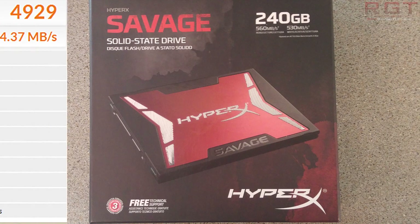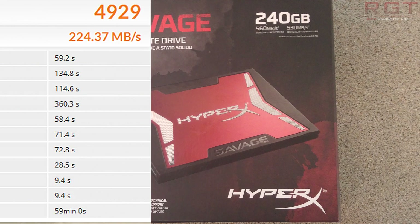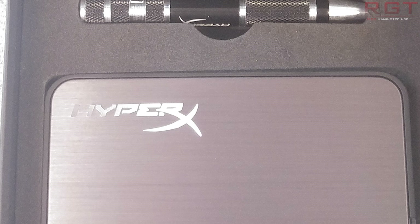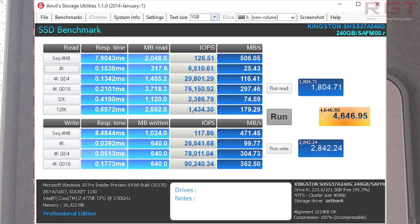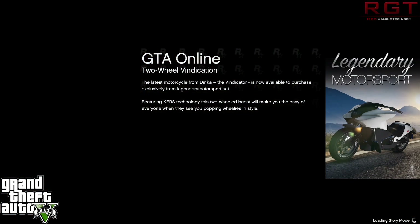Next up we'll be running the Kingston HyperX Savage through a variety of popular disk benchmarking applications, starting with PCMark 8. In many of our tests the drive is almost twice the speed of a traditional HDD or hybrid, but can't quite pip the more expensive Crucial MX100 in game loading times. The HyperX Savage managed to equal or exceed Kingston's claims, with the Atto benchmark demonstrating that SSD drives are now being held back by the SATA 3 interface, as confirmed by the Anvil results as we get into GTA 5 loading times and our conclusion.